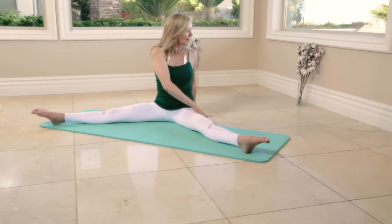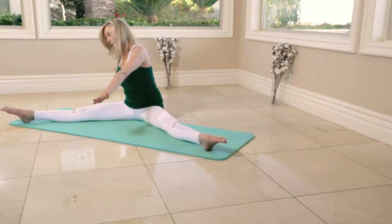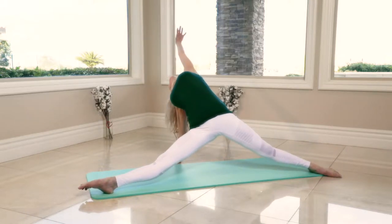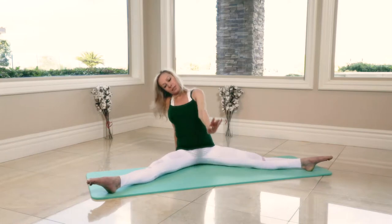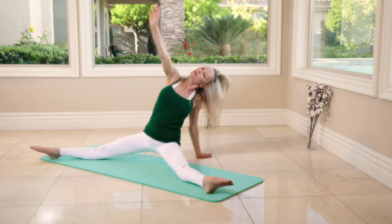Now we're elevating your right arm and looking back, left arm behind your back, pushing the hips and arm up — open the air, bring it down. Other side — push the hips up, bring them down.